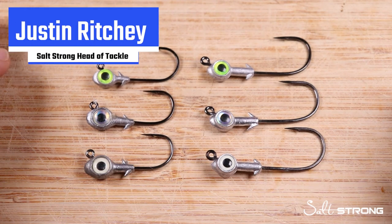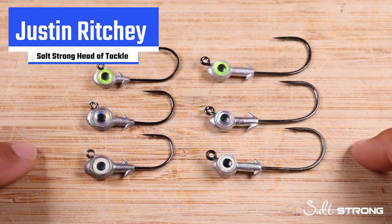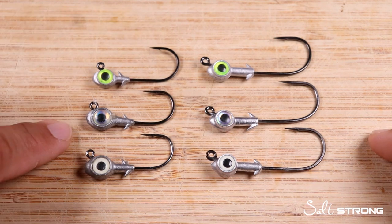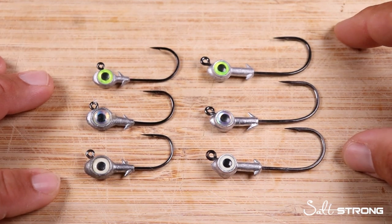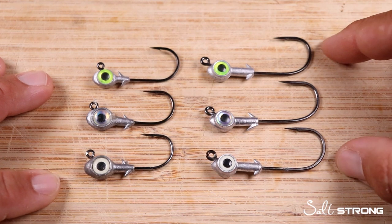This is Justin with SaltStrong, and in this quick video, we're going to take a look at two very popular jig heads. On the left-hand side, we have the Z-Man Trout Eye Jig Heads, and on the right-hand side, we have the Z-Man Redfish Eye Jig Heads.